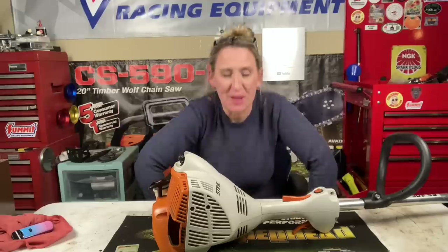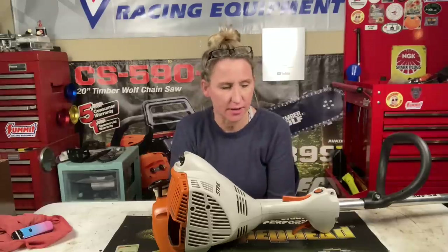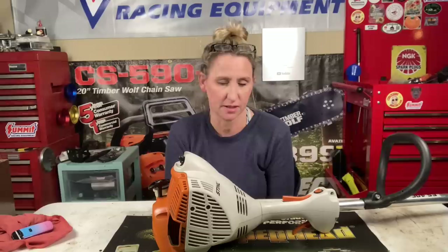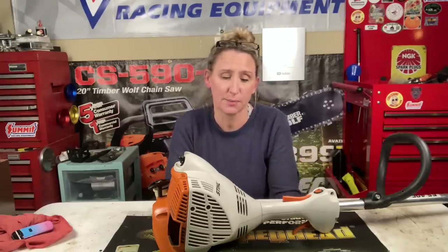It doesn't even need an adjustment! That is insane — this person just gave it to me for free and that was not even a fix, that was just a service and go. This is going to be great for somebody. I can't wait to find someone that's truly in need of a trimmer and is strapped for cash. For all you people who voted in my poll on which would be fixed — the trimmer, the mower, or both — it's already looking good that both of them might be fixable. The mower didn't have a blade on it so we didn't try to start it yet.